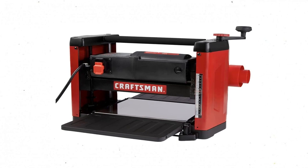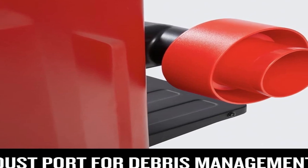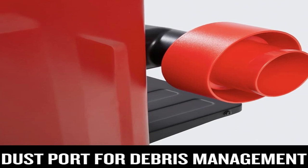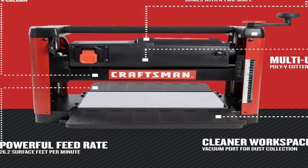The Craftsman doesn't offer a feed speed adjustment, and we couldn't find a feed speed rating listed in the owner's manual, but using a stopwatch we came up with an approximate feed speed of 23 feet per minute. The planed boards were smooth enough that a light sanding would remove any residual grain roughness, but we did find a 2-inch snipe at the end of every board we planed.